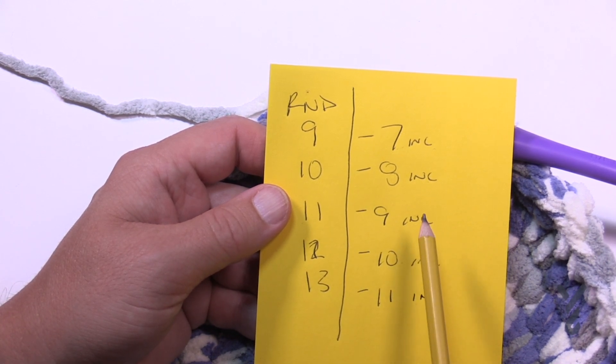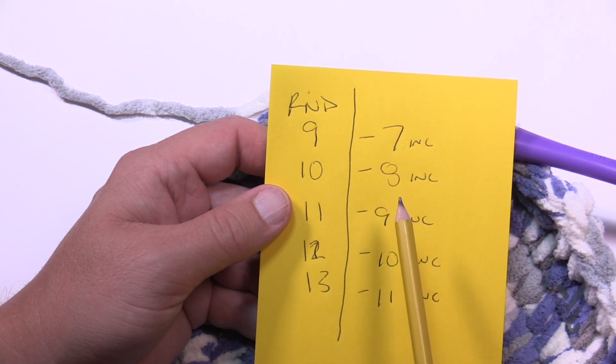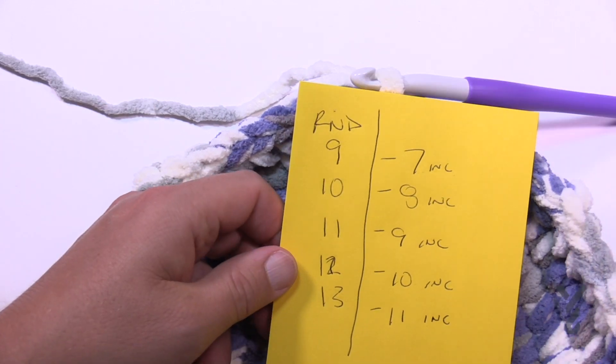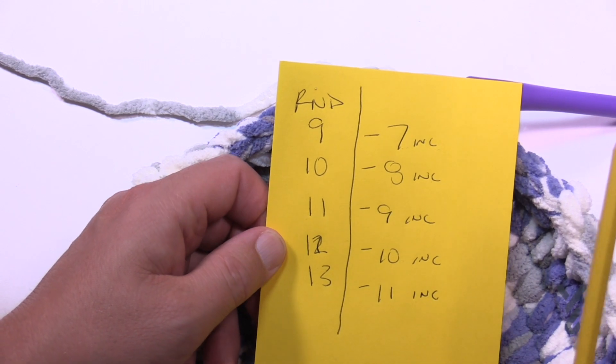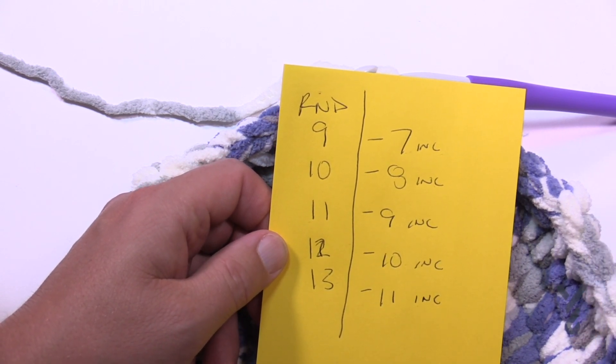The only difference with resizing is that the handles are marked at a different spot, so keep an eye on that. Honestly, you can probably just eye it out manually. Do rounds nine through thirteen on your own — look at the increase pattern, pause the video, and then I'll get ready and we'll start the next round together.